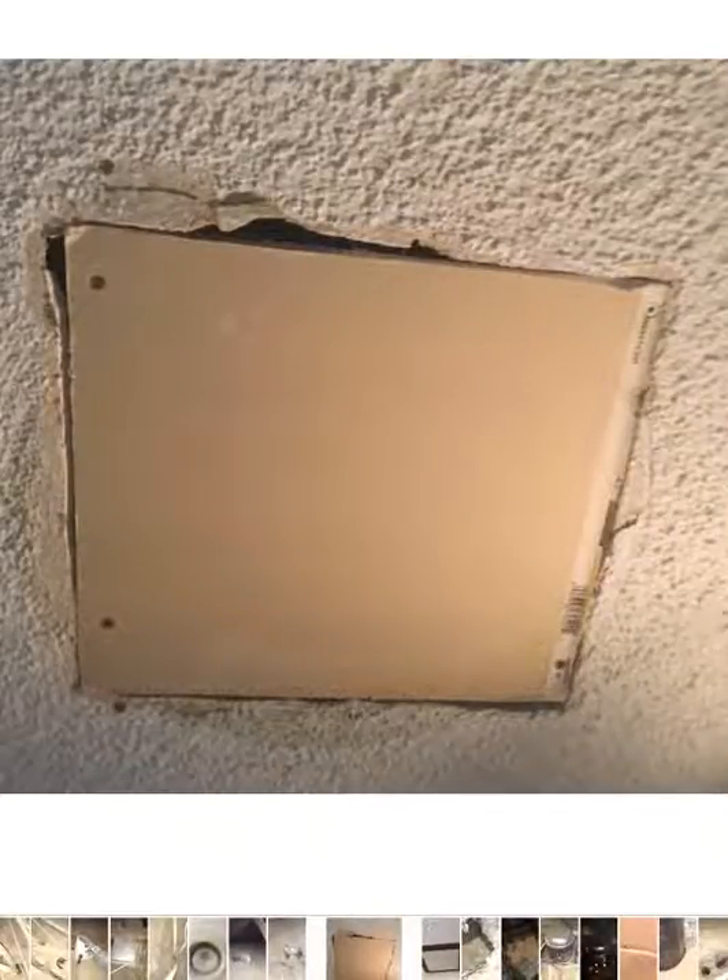Here's obviously a spot where somebody's had some sheetrock issues, but it's still a hole into the attic. So that needs to be addressed and repaired, so I take a picture of it and put it in there.